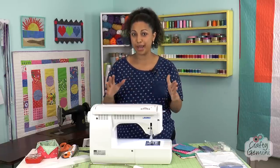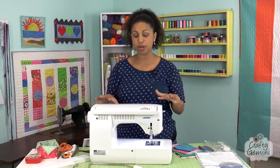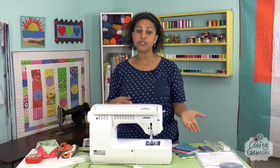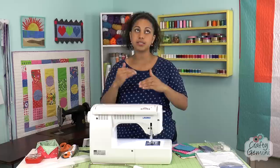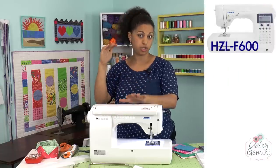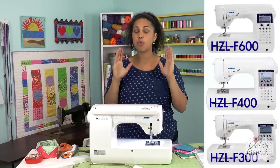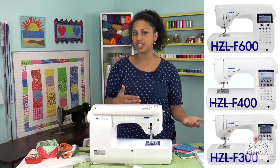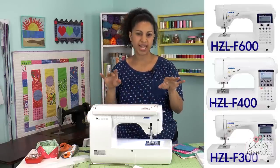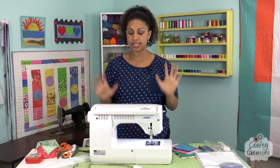I walked out of there with three different sewing machines. I'll be doing reviews of each machine for you, but today we're going to focus on the F600. The F600 is part of their Exceed line and the 600 is the top of the line. There's also an F400 and an F300, and they're pretty much identical machines except that the lower ones don't have quite as many bells and whistles and extra accessories.